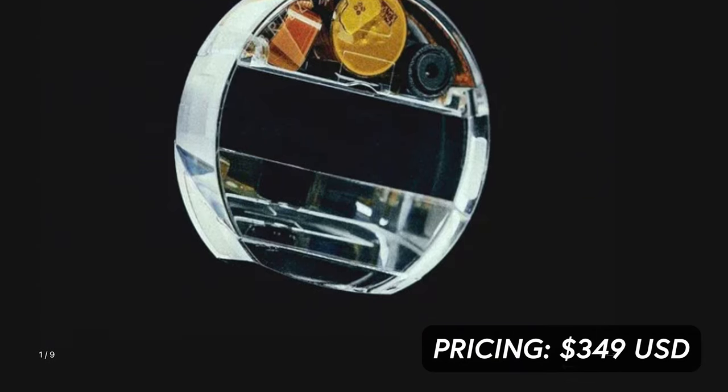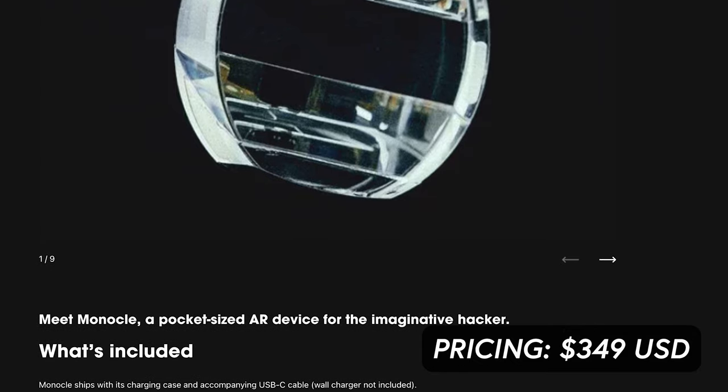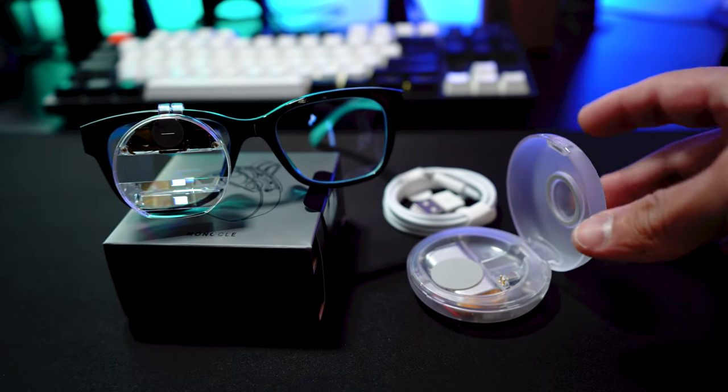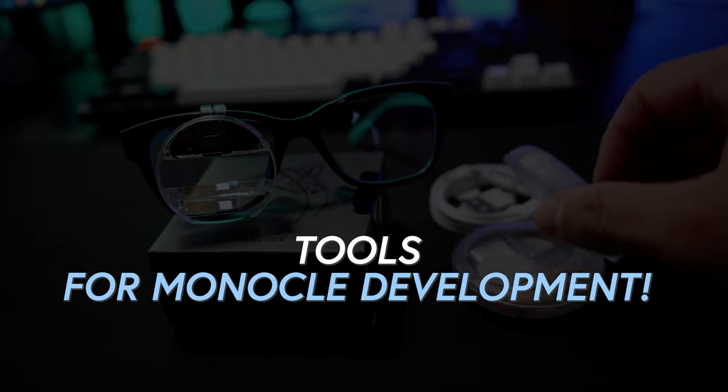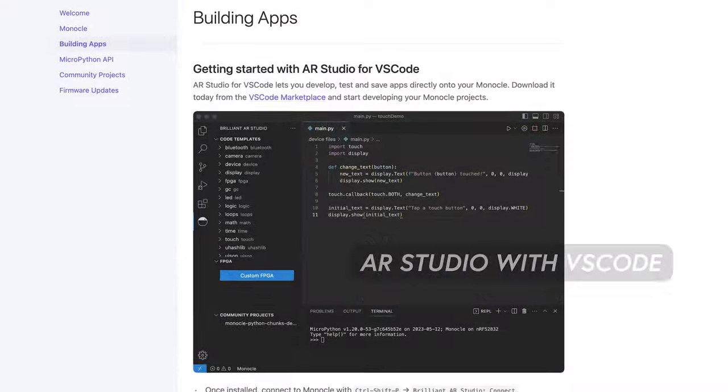The case is also a fast-charging case, just like your AirPods, so very similar to that — it'll recharge your device pretty quickly. As far as pricing, this device is $349 USD and basically ships worldwide. It comes with the Monocle device, the charging case, and a USB-C cable.